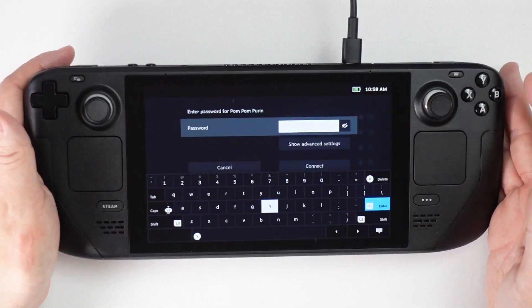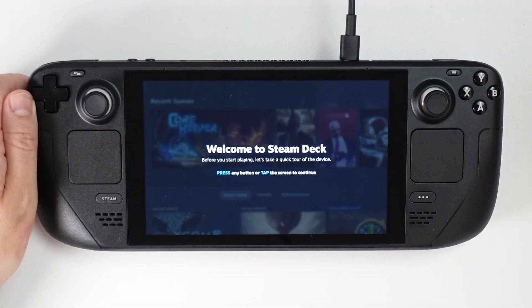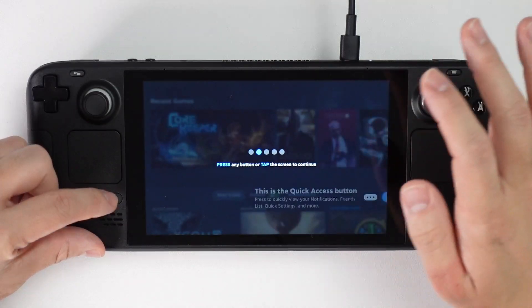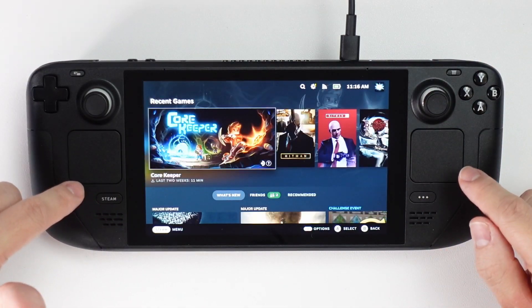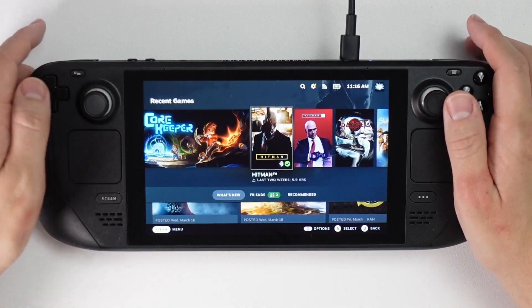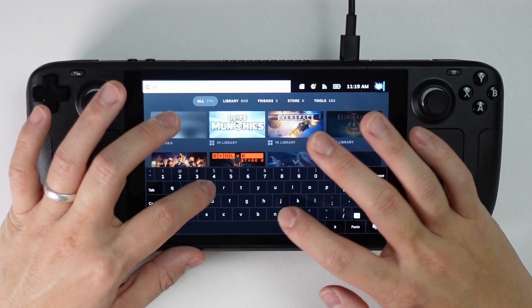It looks like it's installing an update. Now I'm on the home screen — I've got two Steam buttons and a quick access button, and my entire library. I'm going to do a search for the most popular game on Steam at the moment, Elden Ring. I'm going to press install and then accept.